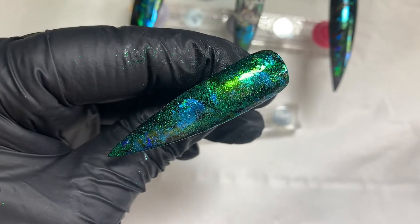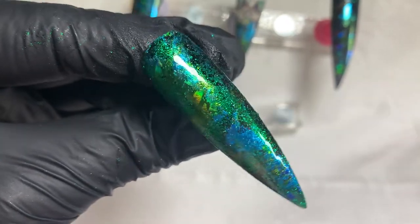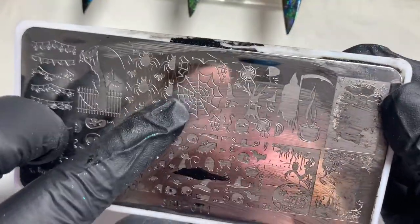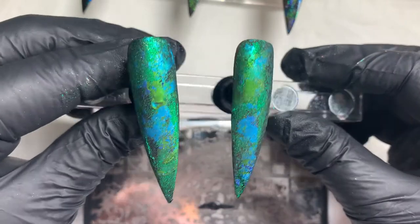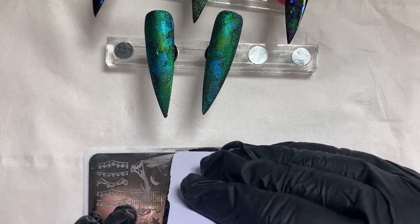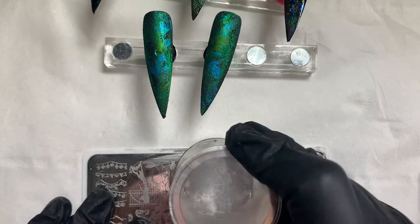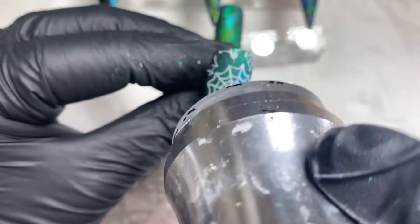Look how pretty that is — shiny, holy smokes! Look at all the colors; the glitter and foils over the black go so darn well. I'm going to take this Halloween stamp plate and use these spider webs — they look equally as nice matte. I'm going to take white stamping polish, give it a good old scrape, and pop these onto the nail. I also go in with a black and do some overlapping — I wasn't sure whether I wanted white or black, but I actually quite like how it turned out.